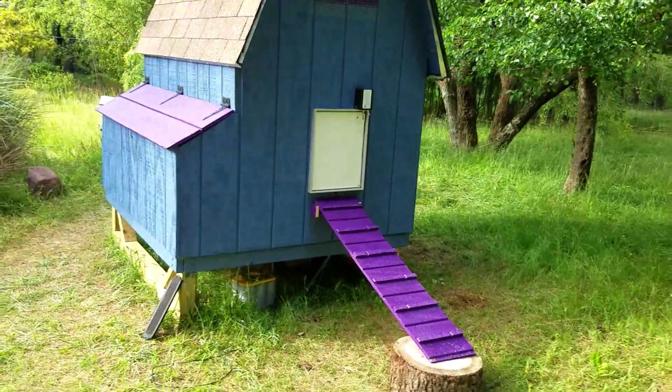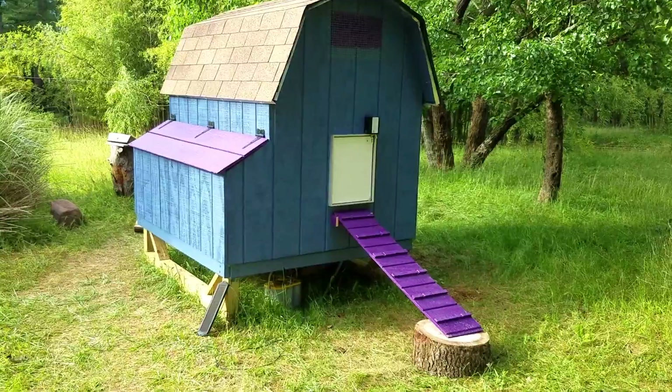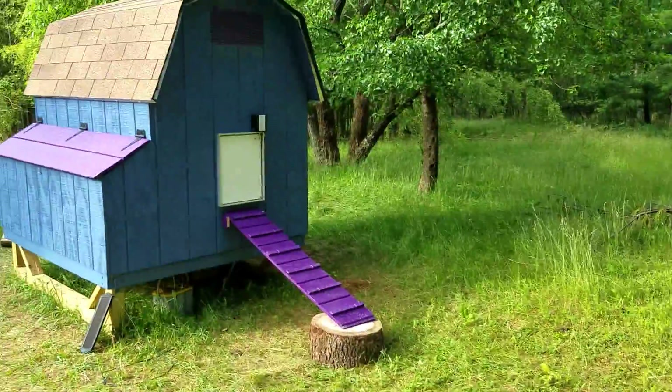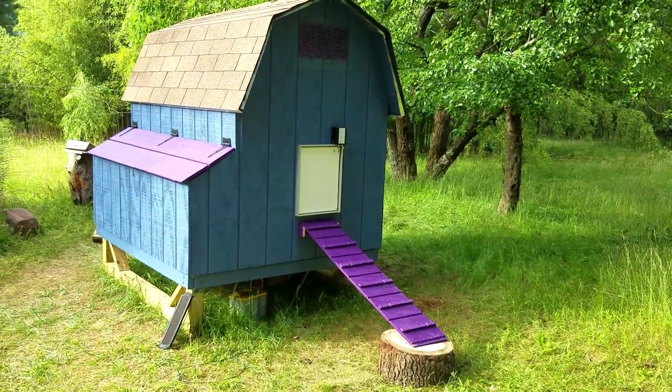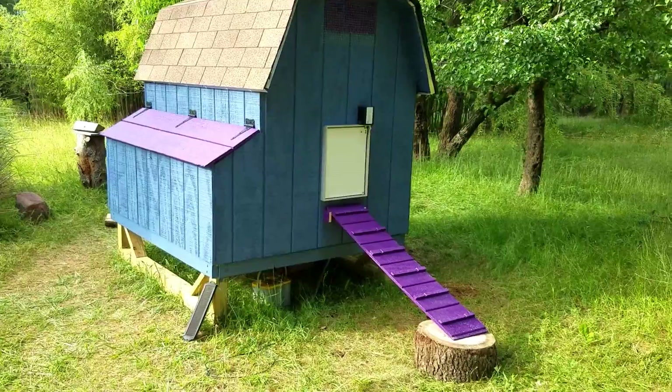After a whole bunch of work, we are mostly done with the chicken coop. As you can see, the run still hasn't been built — we're planning for 24 by 12 to start and we'll begin work on that later this week, but most of the work is done.